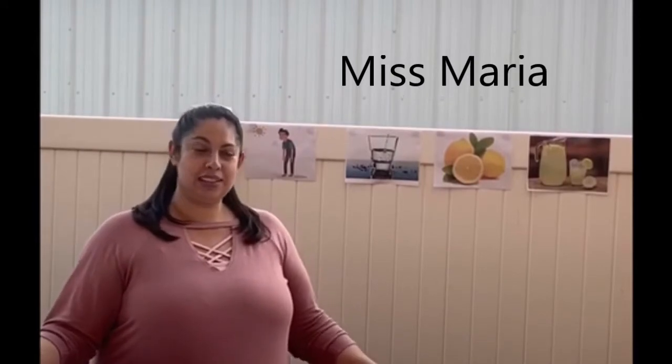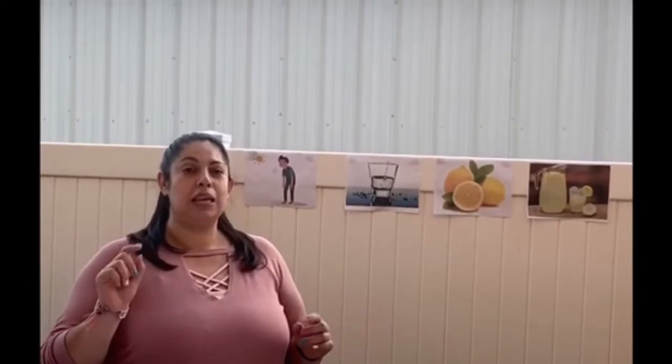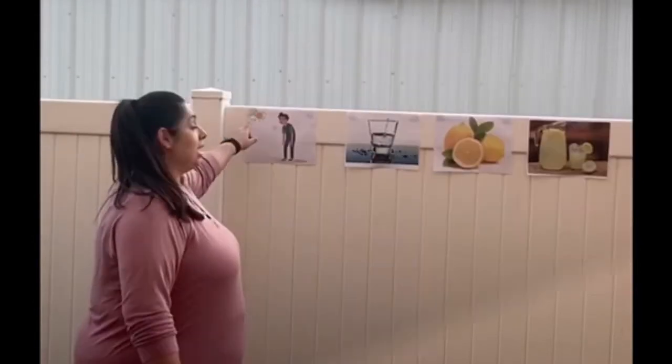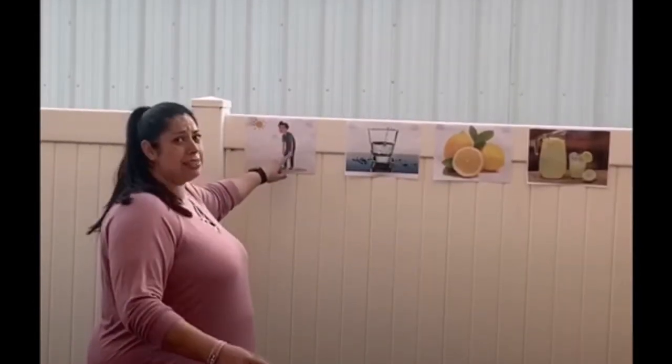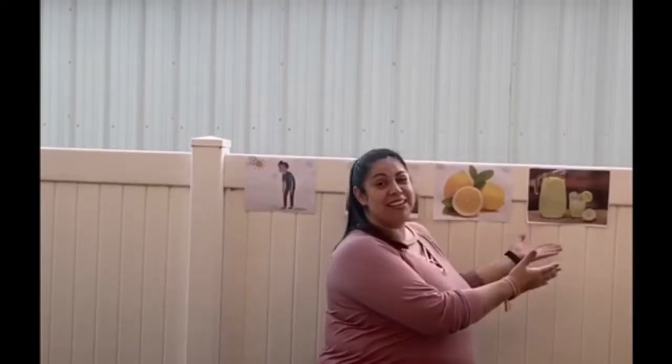This is Miss Maria. I'm so happy to be here with you guys again. Today we're talking about signs. I'm going to show you some pictures that will give us a clue about what we're going to do today. Are you ready? Someone is really tired, water, lemon — what is the result? We're going to make lemonade!